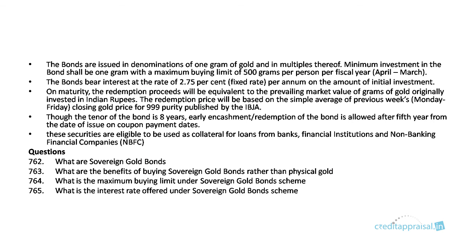An index like the IBJA closing gold price for 999 purity will be taken and accordingly the rate will be arrived at. Though the tenor of the bond is eight years, early encashment is allowed after the fifth year from the date of issue on the coupon payment dates. These securities are also eligible to be used as collateral by banks for the sanction of loans.